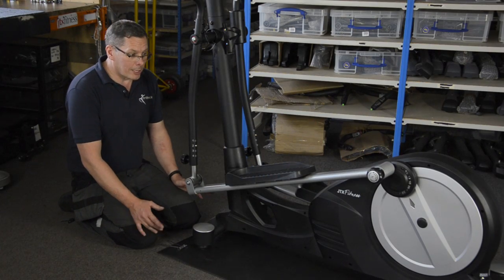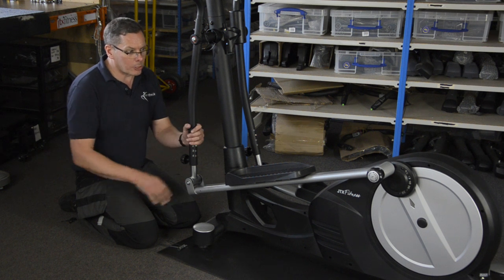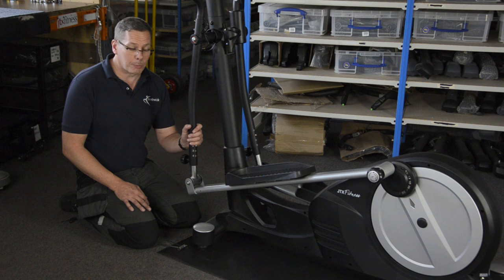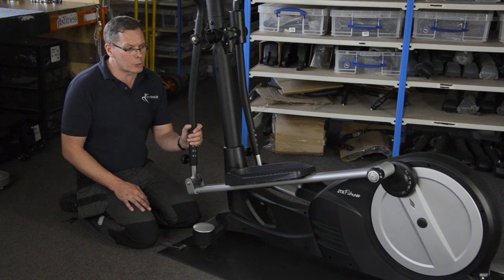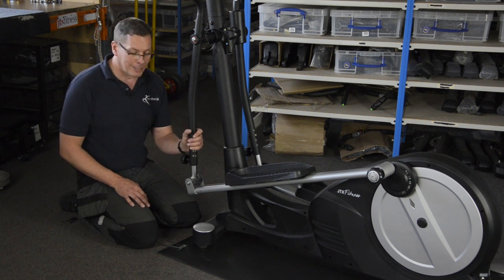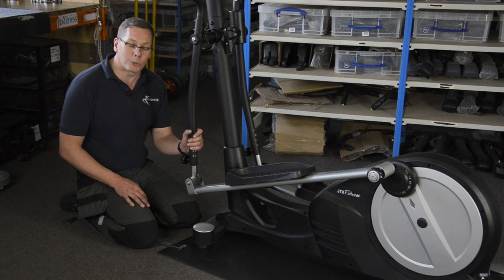Hi, I'm John. I'm an engineer by trade and also an expert in fitness machines. I've set up a cross trainer here just to give you a top tip with regard to fixing annoying squeaks. Sometimes cross trainers can be prone to squeaks, creaks, and noises, and they can be quite tricky to locate. Often it's just a case of tightening something up or levelling the machine, but some of the adjustments you can make are quite subtle.